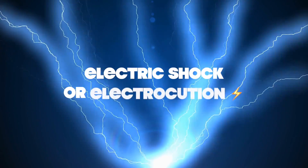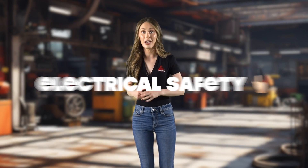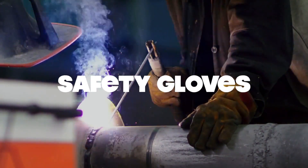Electric shock or electrocution is a risk if the welder isn't properly grounded, or if you accidentally touch a part of the welding or electrode circuit. Electrical safety is paramount. Lastly, watch out for sharp edges on materials. Handling them without care can lead to cuts or lacerations. Safety gloves are a must-have in this case. These are the real-world hazards that come with welding, so always be vigilant and ensure you're well equipped to handle them safely.